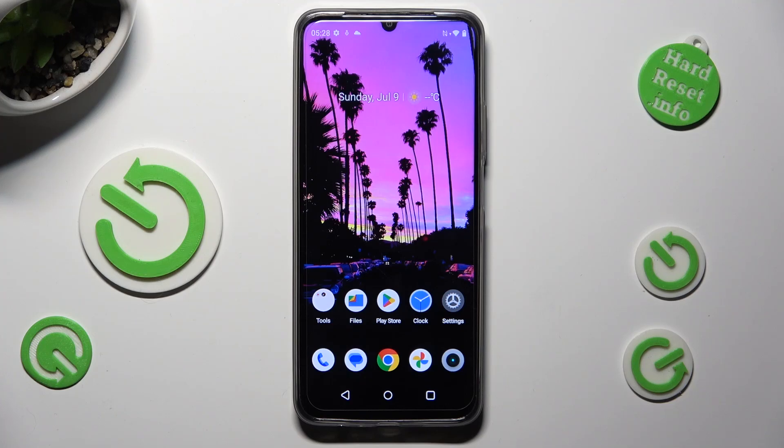Hi! In front of me is the Realme C53 and today I would like to show you how you can connect it using Bluetooth.